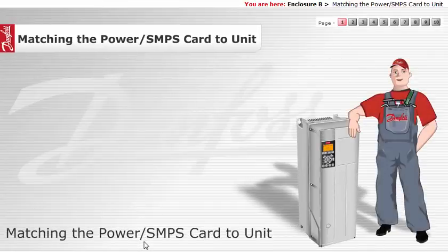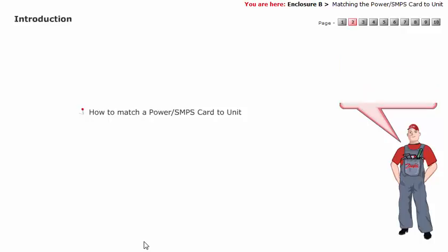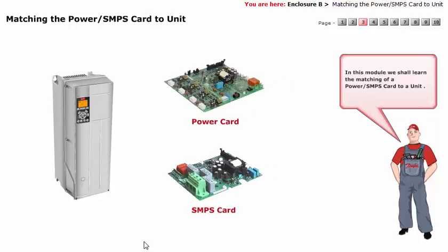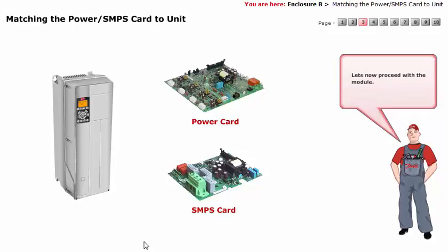Matching the power or SMPS card to unit. By the end of this module, you will get a basic understanding on how to match a power or SMPS card to unit. In this module, we shall learn the matching of a power or SMPS card to a unit. Let's now proceed with the module.